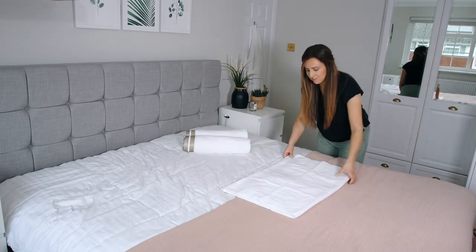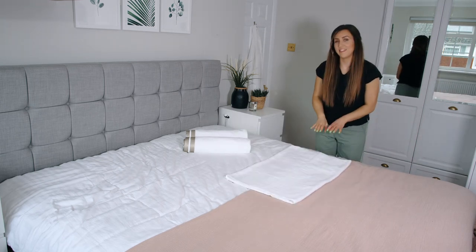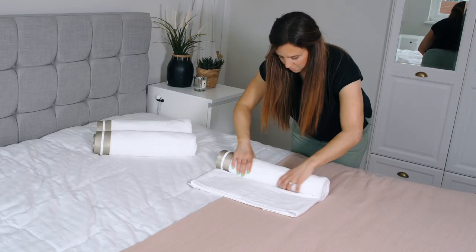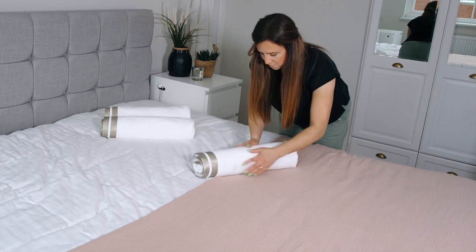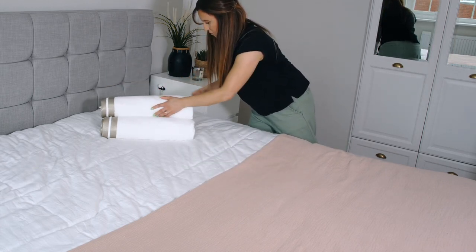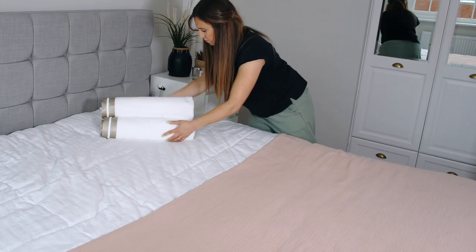Next, turn your bath sheet over and then start to roll. And then you can see that your edges are really nice and neat.